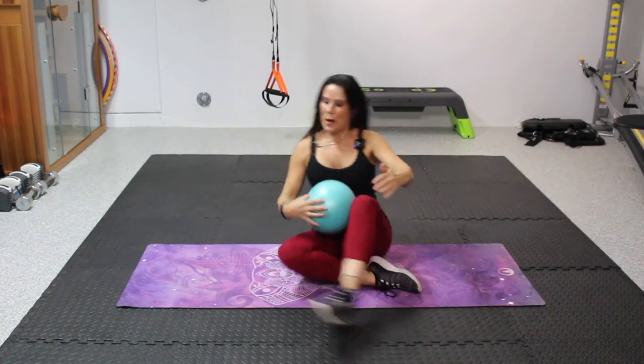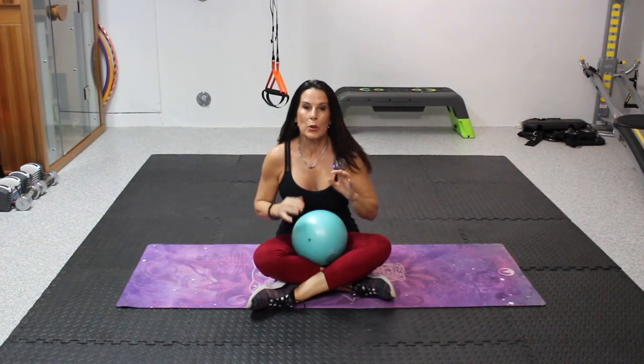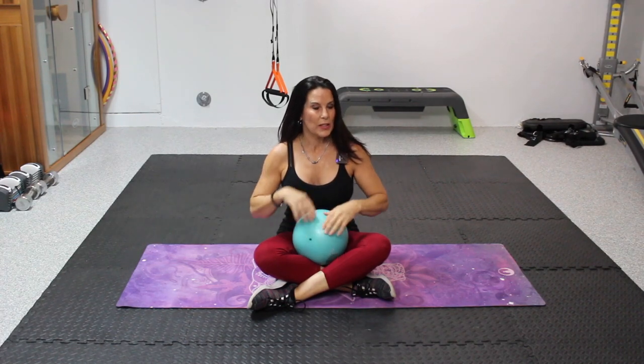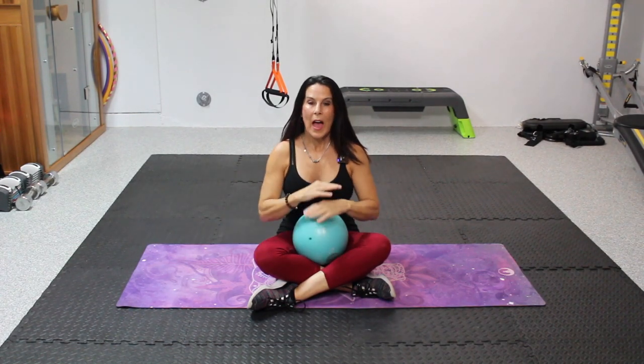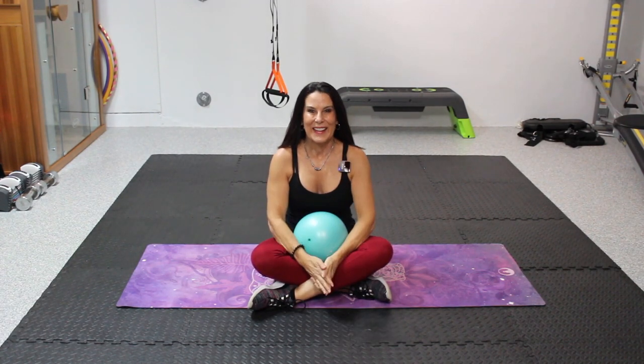That was great. So that was a nice short core workout you can do with the squishy ball. It's great to do by itself or add it to a workout — whatever works. Great job, and I will see you on the next video.